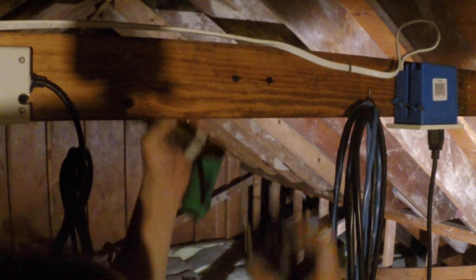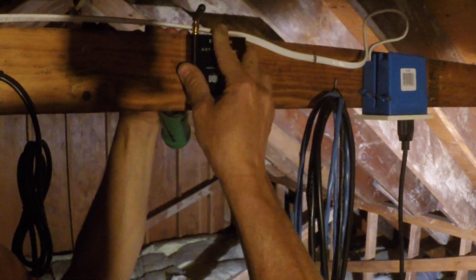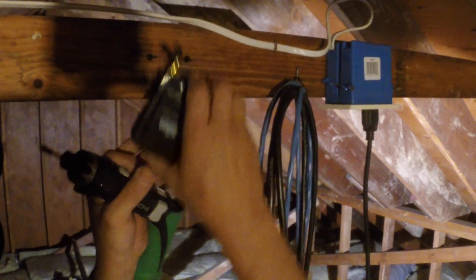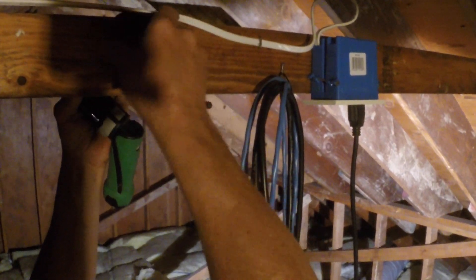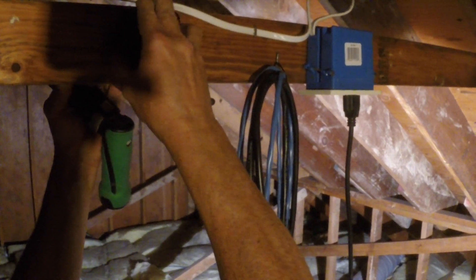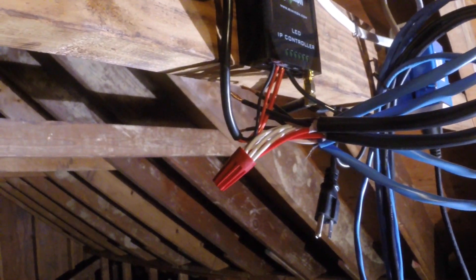Now that we've firmly mounted our power supply, we can also go ahead and mount our IP controller as well. We then strip and connect the power and data cables, making all necessary connections. The power and data wires are then mounted to the proper terminals on the controller — to the left we have our power mounts, and to the right we have our data.